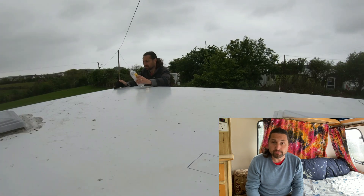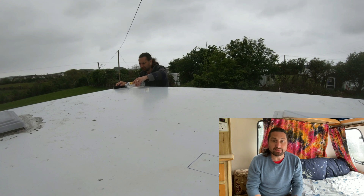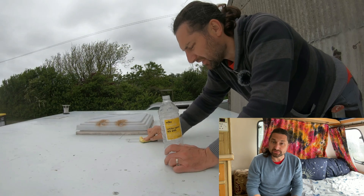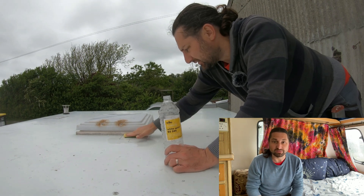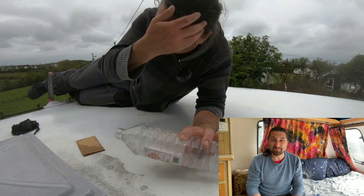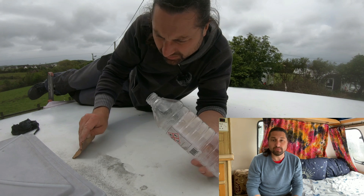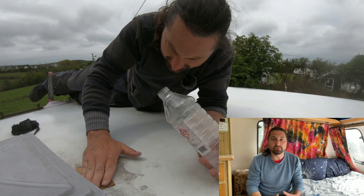To clean the moss and lichen from the caravan roof I used white spirit on an old rag. Some of the lichen was really tough to remove so I changed to a scouring sponge from the kitchen before then stepping up to a fine grit sandpaper to work on the really stained areas. I probably wouldn't recommend using sandpaper on newer caravans but if you have an old knacker like mine with poor paintwork then you may want to consider it.